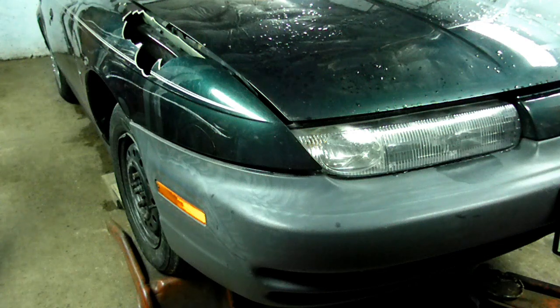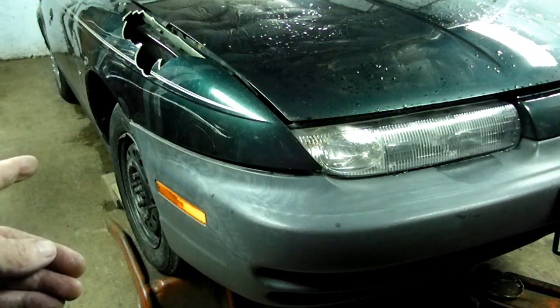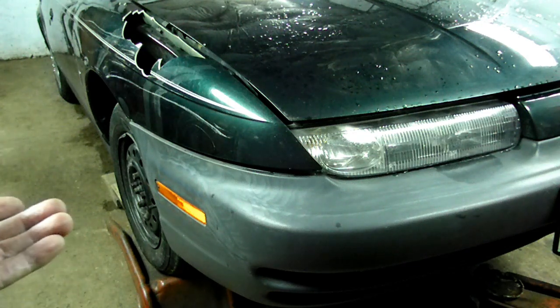So we're going to get in there today and replace it. The first thing we need to do is get the vehicle up in the air, take the front tires off, and put it on jack stands.